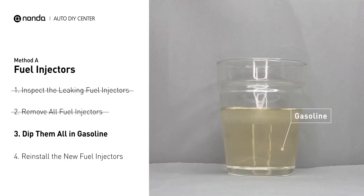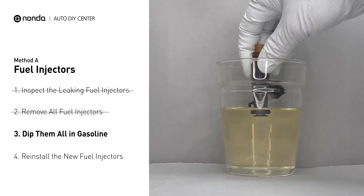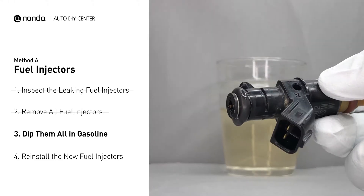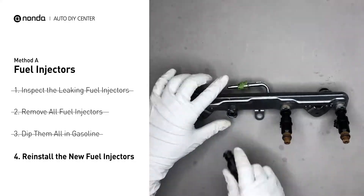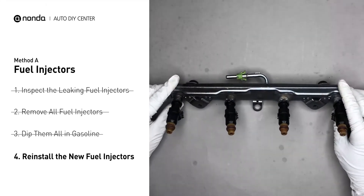In order to prevent leaking, get some gasoline, put it in a cup, and then dip the new fuel injector into it so the seals may get wet with gasoline, and it will go in and won't leak. After all, just slide all the new fuel injectors in.